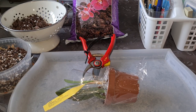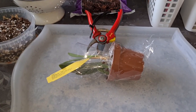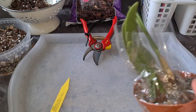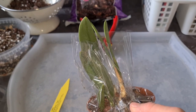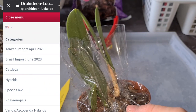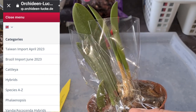That was my birthday haul, and I'm very satisfied with the quality, size, and prices on the orchids I got. It's a really nice orchid nursery here in Europe. If you haven't tried them out, I'd encourage you to do so. They usually do a couple of imports from Brazil — the Brazilian import. This was the June Brazilian import, and this is July, but never mind.